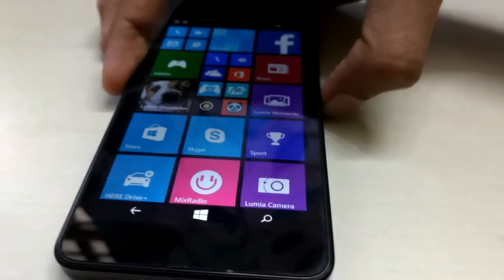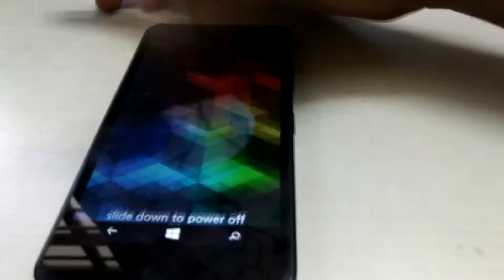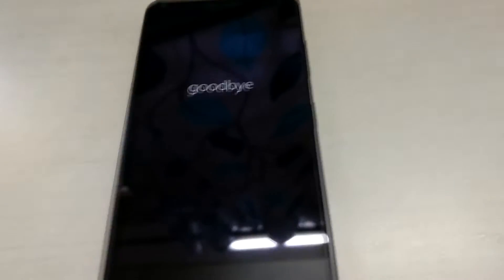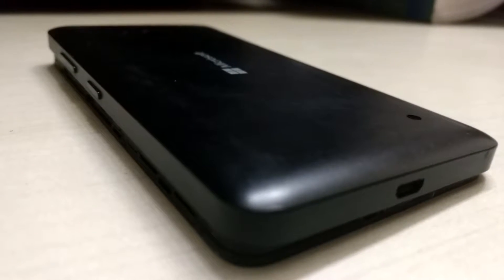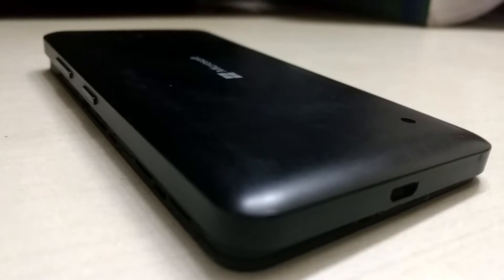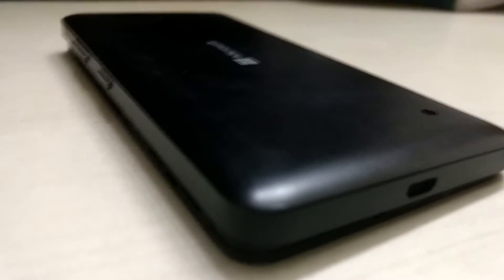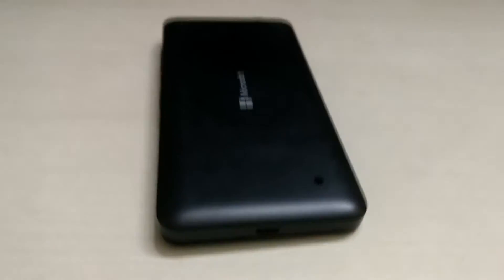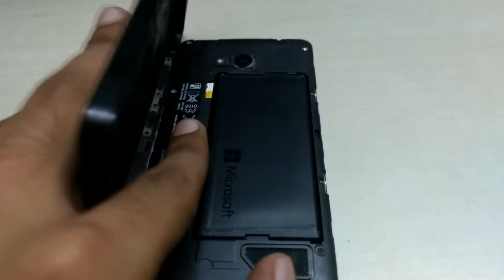We'll be checking out how to completely wipe it. The first thing you need to do is press your power button, slide down, and power off your phone. Once it's off, the next thing you need to do is open the back cover of your phone, because we need to remove your SIM cards and the memory card.